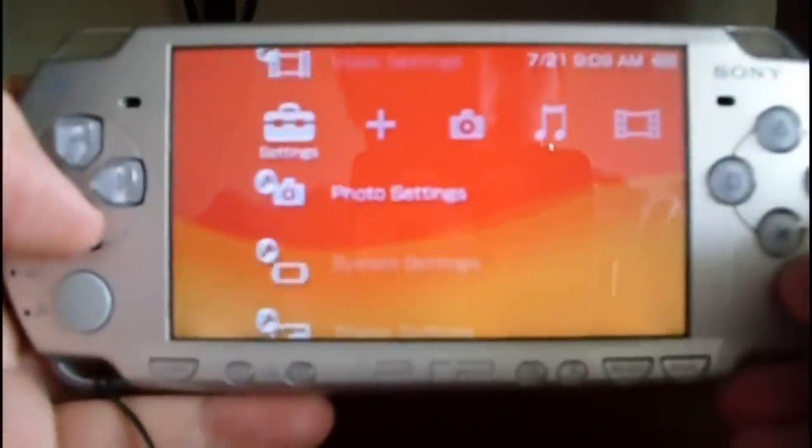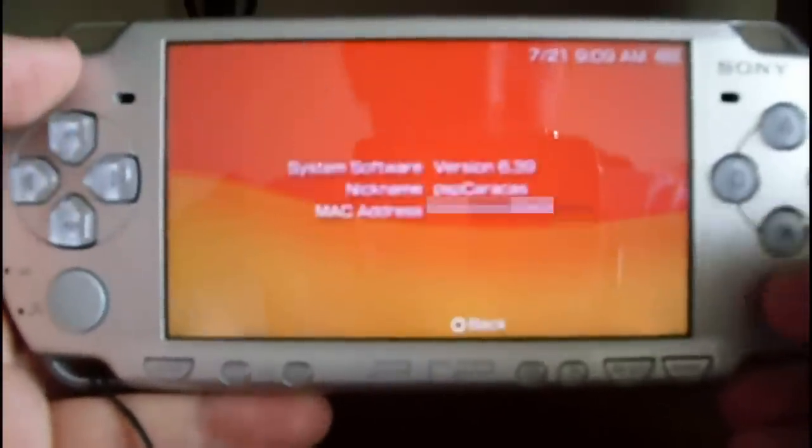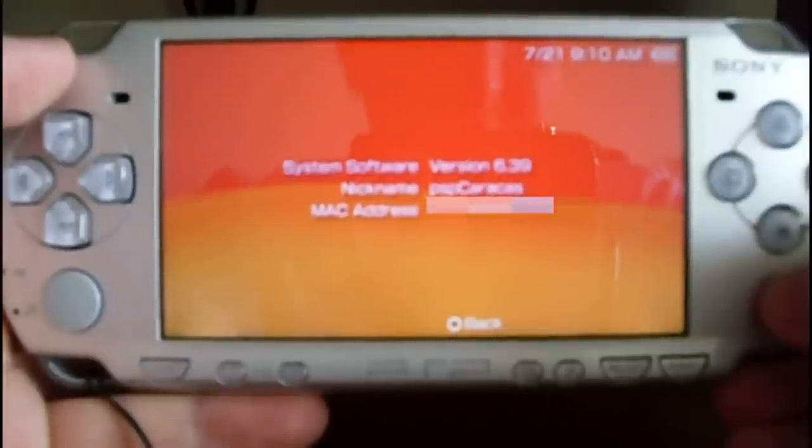Let's check the current version. Go to system settings, then system information, and you can see the 6.39 version.